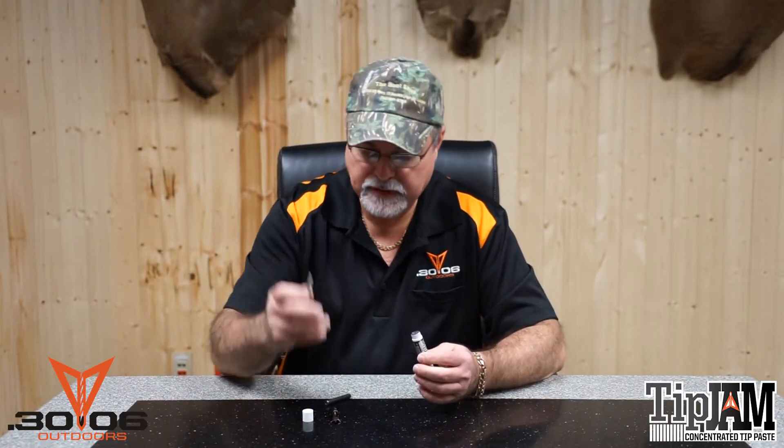What you do is you take your field tips or your broadheads, put a little on it, and screw your broadheads into your arrow, and it fills in the void space on your threads, and it keeps them tight and secure. Once it's in place, your tips don't vibrate out of your arrow.